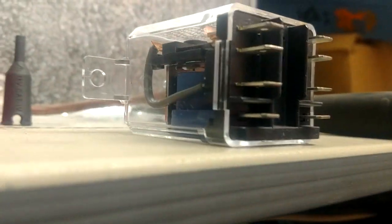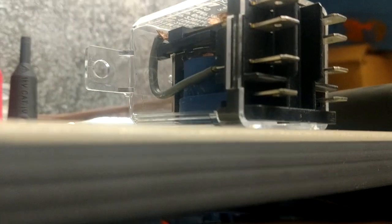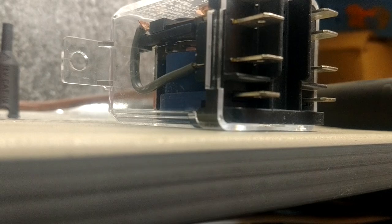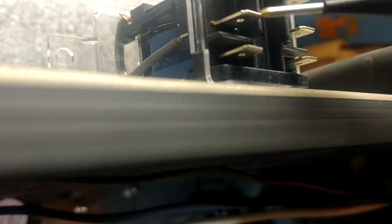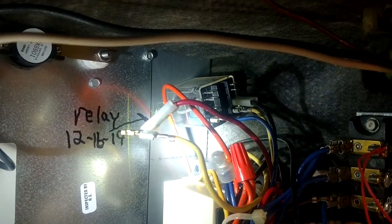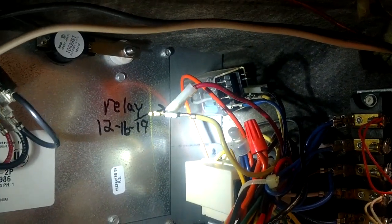I saw another guy do this in a video - you can take a nine volt battery and touch the bottom two terminals on this type of relay and you can close it to test it out at your truck. Sometimes if you don't believe it, just touch the coil down there with a nine volt battery and it'll click those contacts right closed, and then you can verify that your middle and bottom are closing. We're going to go ahead and get that relay out of there and swap it out - and this unit will be fixed.